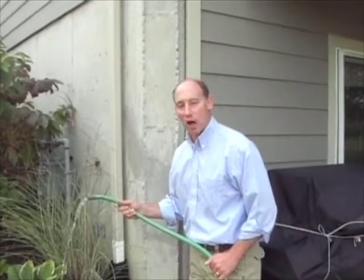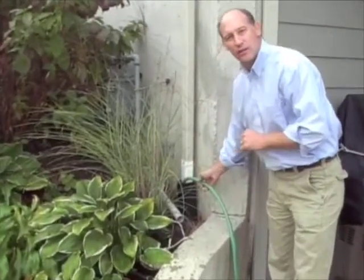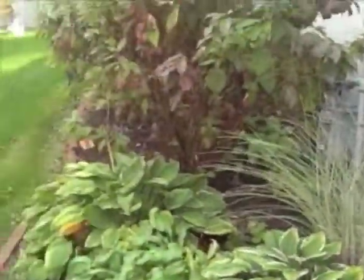We have water flow. We're going to put the hose right into the downspout and go down here and take a look and see what the downspout is doing.